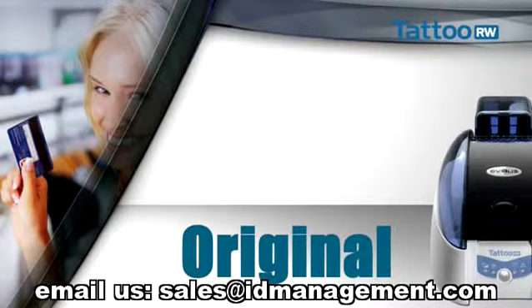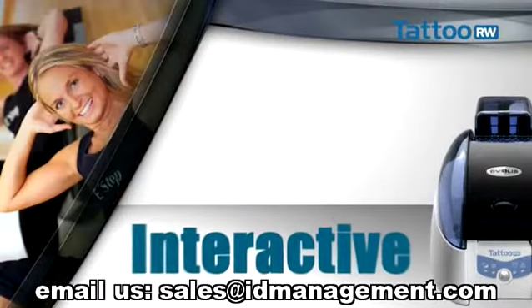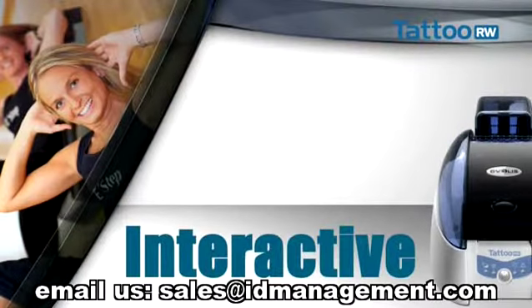You can add details about current promotions and even invite the holder back to see you on his birthday. Why not? It is an interactive, dynamic way to keep close to your customers day by day.